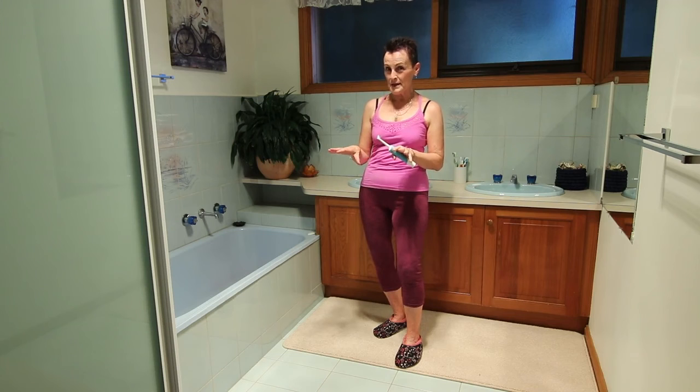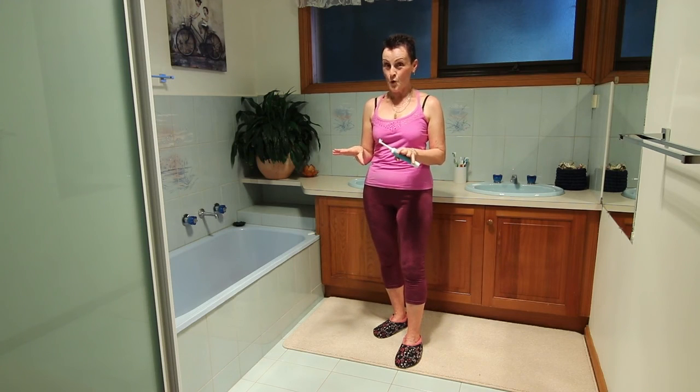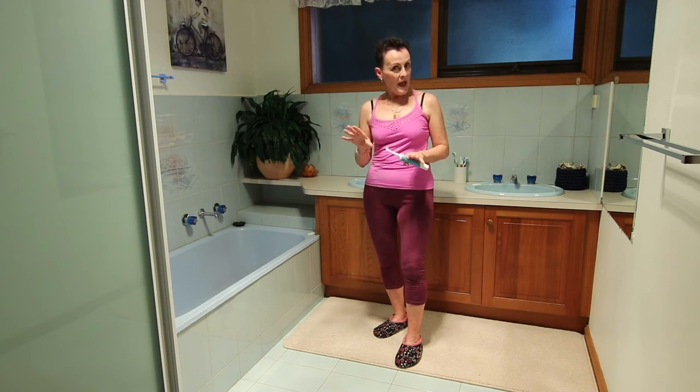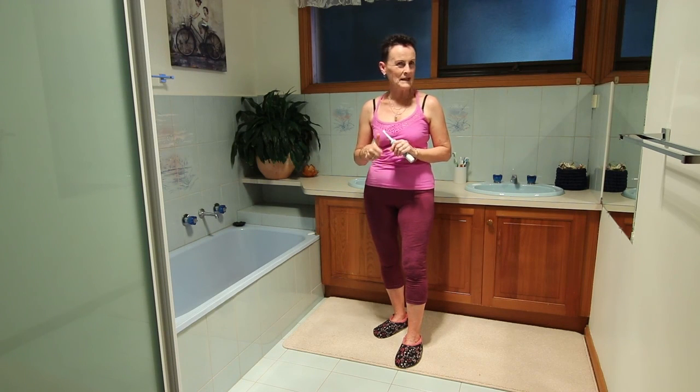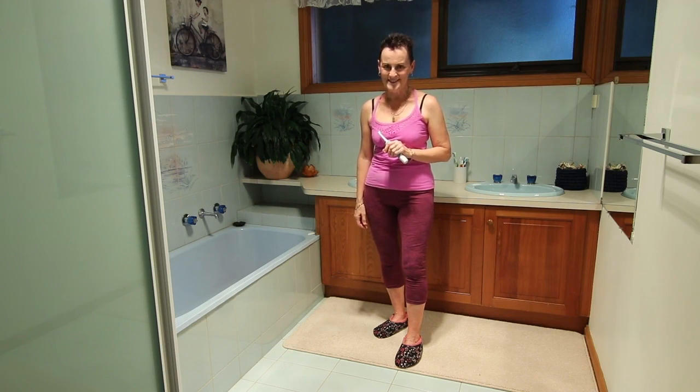Hi Carol, really enjoying those workouts with your upper body. The other way you can do it is by clicking on the thumbs up, so at least we know you love the workout. I will see you tomorrow. All right, let's do it.